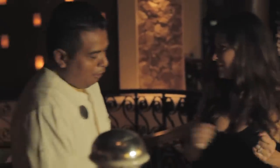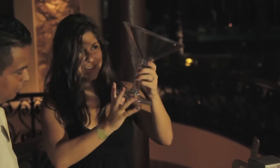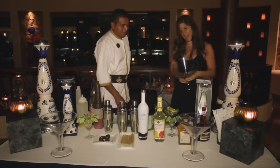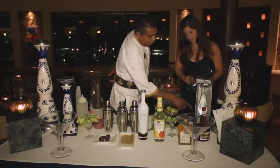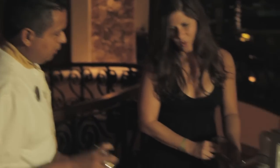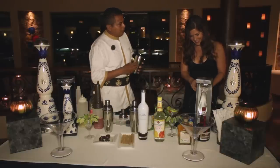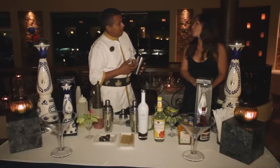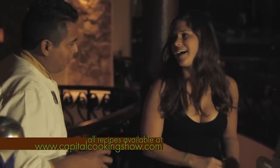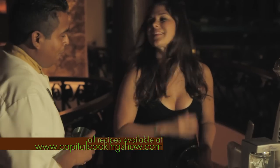First, we have to put a salted pepper rim with lime around the glass. Look at this margarita size — that's what I'm talking about. So what all goes into this margarita? We've got cucumber with all the skin so that it makes it green, and then we added mint, tequila, and then we're going to add some Grand Marnier. That sounds really refreshing. That's one of the best margaritas right here.